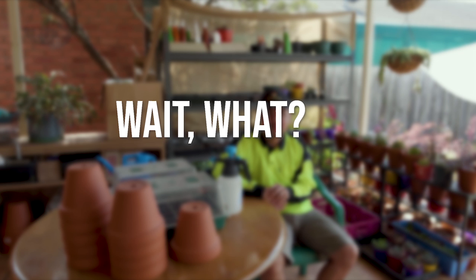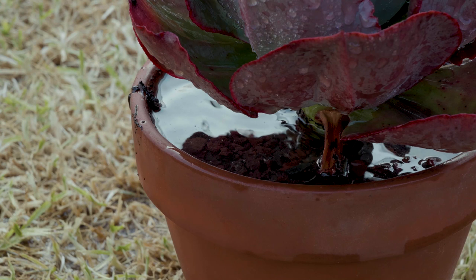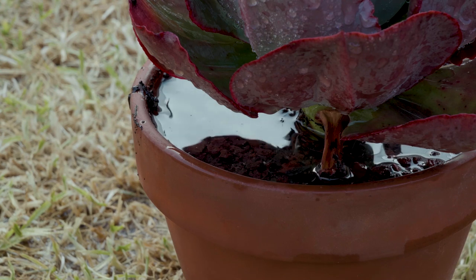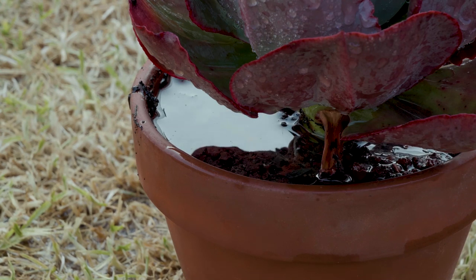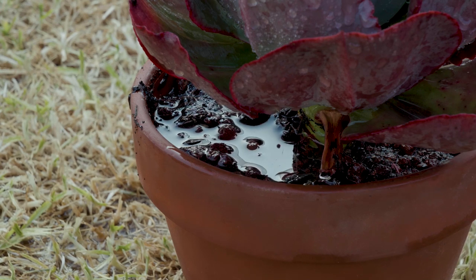Didn't you just say not to overwater your plants? Yes, I did. But remember, overwatering does not refer to a single session. I am referring to the total amount of water that you would give it, as well as the frequency of your watering. So it's a function of watering over time.